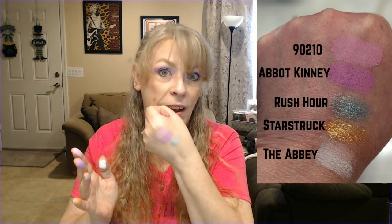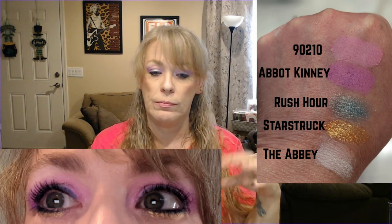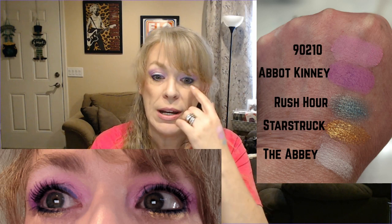Which everybody was saying they didn't love. So 90210 on the inner part up here. Outer part in the transition area was — Abbott Kinney. So I blended my pink into my purple for the crease and transition area. I wrapped the purple all the way around to the bottom. And then I did silver in the middle of the lid — that one was Rush Hour. Starstruck is a little bit harder to see because I did put on some blue eyeliner, but it is underneath that lash line — that's where I put that gold shimmer. And then the white I used as a little bit of a brow bone highlight and inner corner.